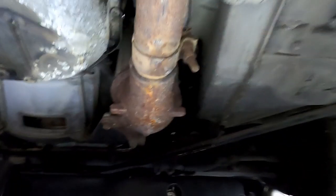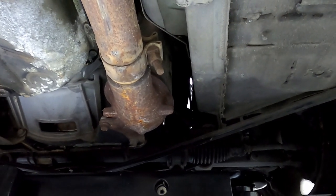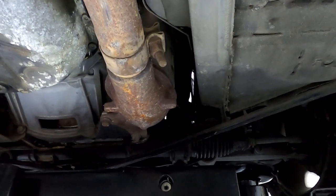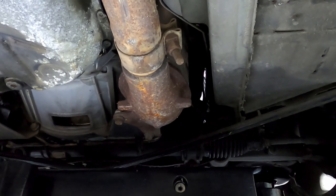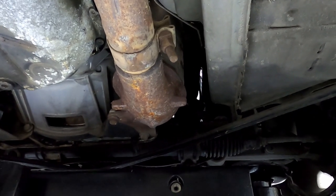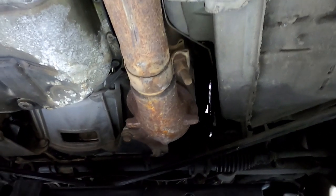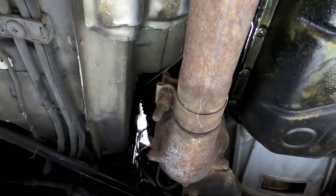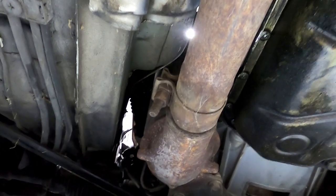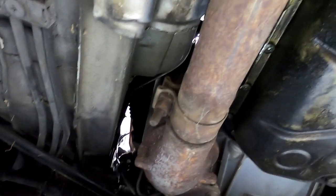These are all just clamp fits. As you notice, some of this stuff is pretty rusty, so we may have to get some penetrating oil on it. We'll hit it with a little penetrating oil and give it a few minutes to even a few hours to break down and give it a try again. Worst case scenario, it is exhaust and there's quite a bit of rust, so there are chances for bolts to break — and unfortunately, that's just more cost and things you have to hunt down.